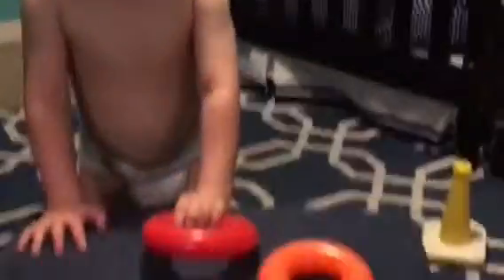Now if I take away this blue one here, and we just have the orange, how many is there? One. And what happens if I take away the orange one? Now how many are there? Zero. And then there's the red one. That's right. Awesome job.